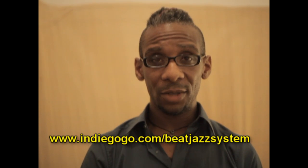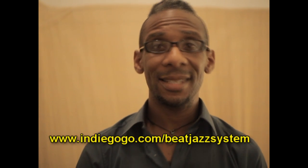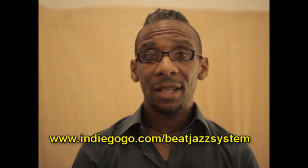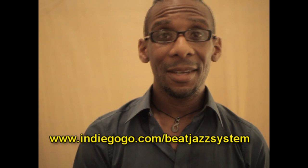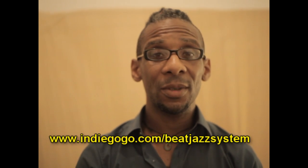So thank you for watching this video. Please go to indiegogo.com/beatjazzsystem and check out the project. Check out the perks — maybe there's something there you like. I hope you dig it, and I look forward to working with you.